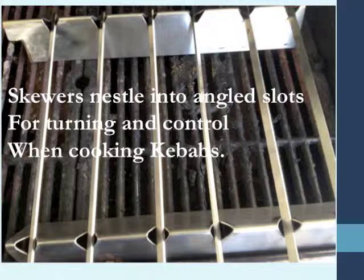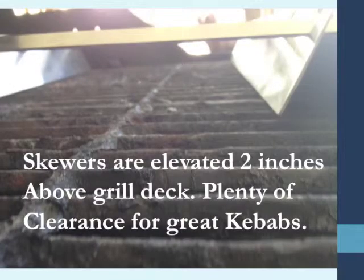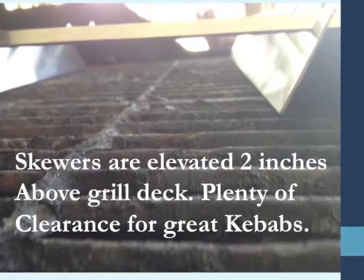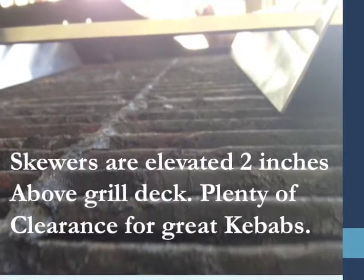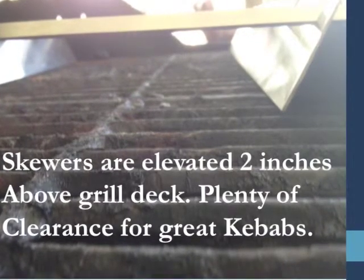It gives you four separate positions of control when you're cooking kebabs. The skewers protrude out the front of the grill, allowing the handles to remain cool, and you put the lid down as well, so you have complete control over cooking your kebabs. That keeps you from getting those burnt spots, which are so frequent, particularly when you're doing vegetables that are a little bit more sensitive. Skewers are elevated two inches above the grill deck — plenty of clearance for the erratic cuts of meat, so you don't get a piece that gets stuck and makes it hard to turn.